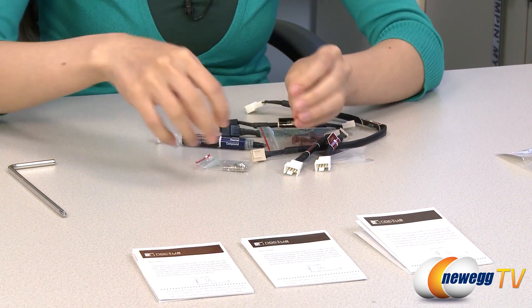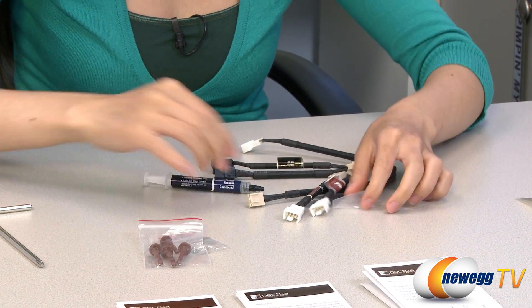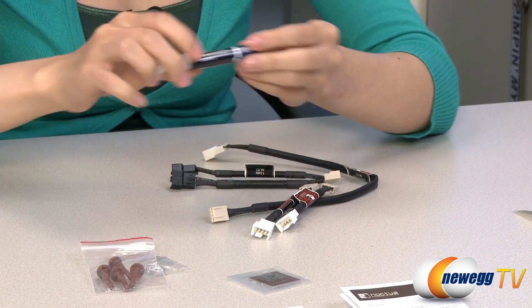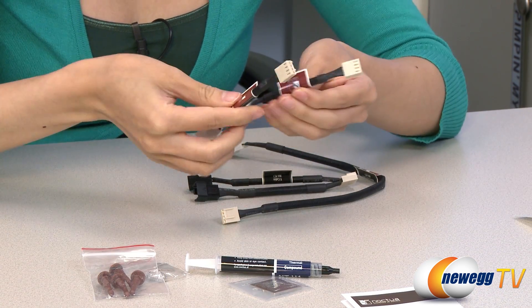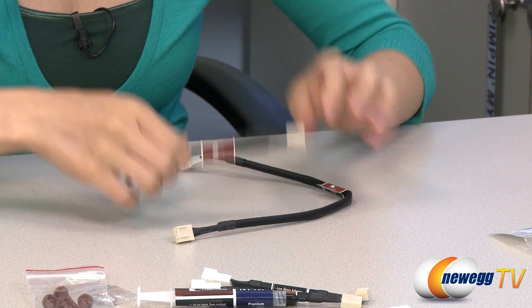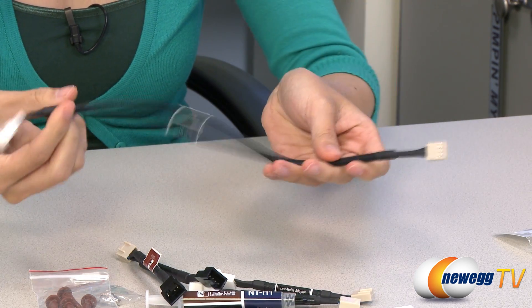We have some fan screws, anti-vibration rubber grommets, a metal case badge, your thermal compound. And these two are your low noise adapters. This is your Y cable, and finally, your extension cable.